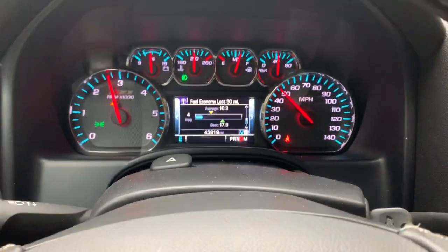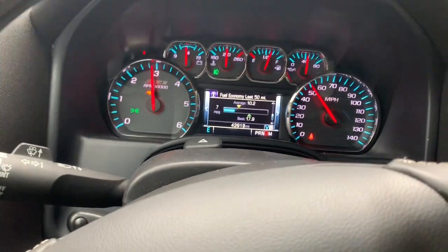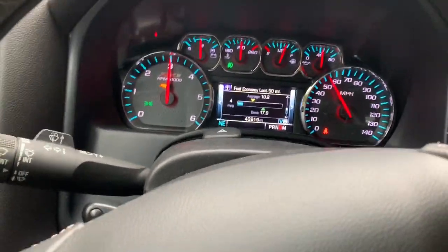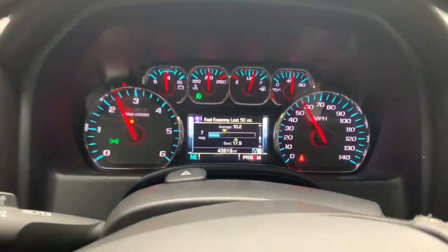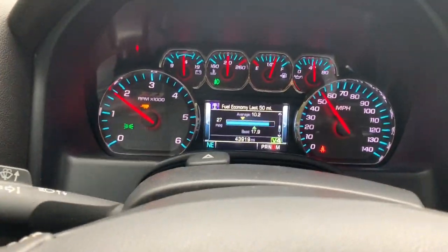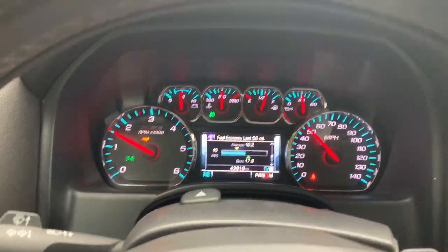I'm gonna give it some gas — picking up a little speed. I'm flooring it right now, it's picking up but slowly. I'm on the back roads, no freeway speed — 55 was the highest I've gone since I just left the house. No problems pulling it, feels pretty good, no bouncing.